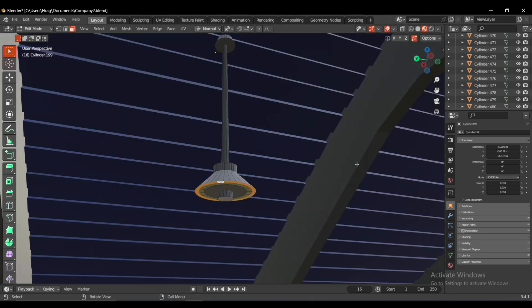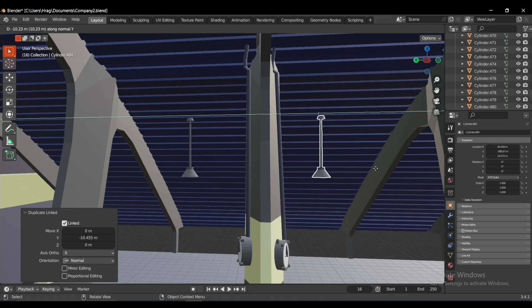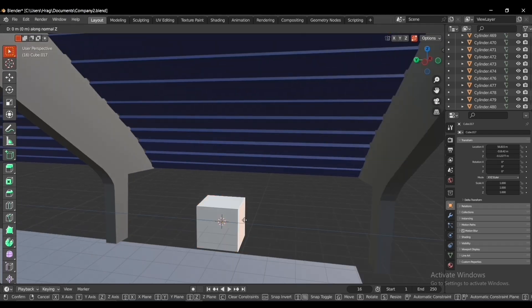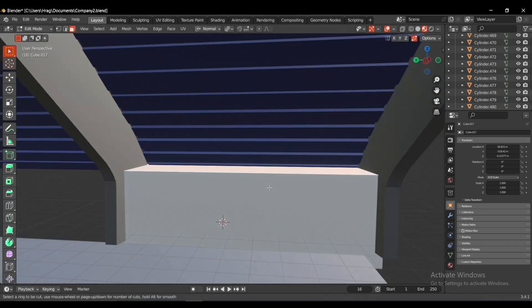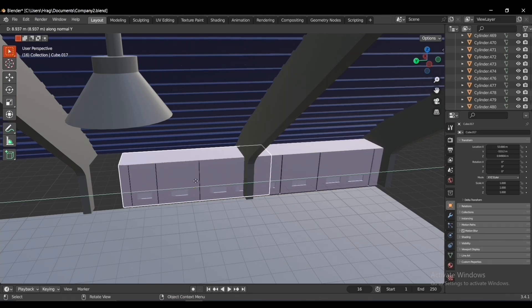In the movie every section had a light, so I had to make one and link-duplicate it to the others. The reason we link-duplicate everything is so that if we want to modify one of the lights, we don't have to do it manually for all the others. I added a cube to finish the left side of the walls, added loop cuts, beveled, extruded inwards, and link-duplicated to the rest of the sections.